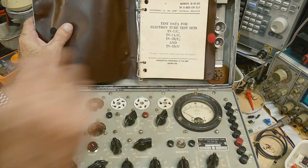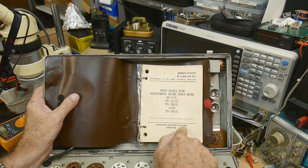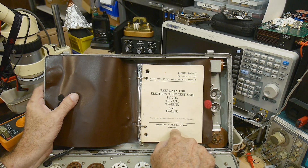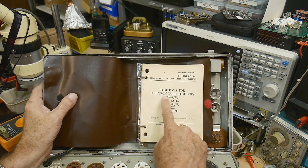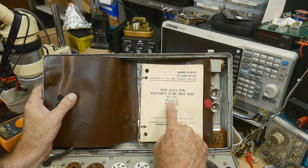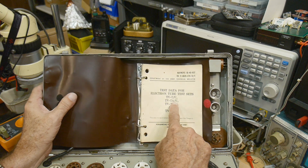This is Army. It says Department of the Army, 1962. And you can see here all the different variants: the 7/U, 7-8/U, 7B, and the 7D. So I have the 7-8/U.